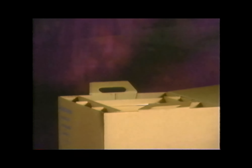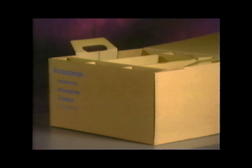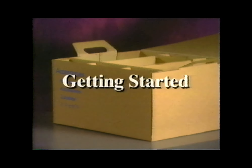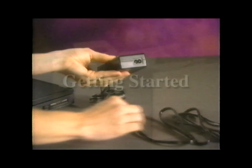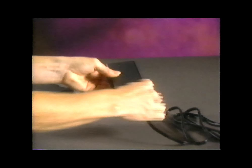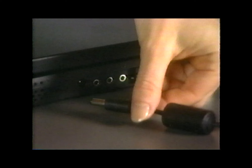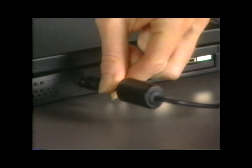The accessories box also includes a few other items: documentation, a diagnostics diskette, and any options or software you may have ordered. You won't need any of these to set up your system. Begin by connecting the AC adapter power cable to the AC adapter. Then plug the AC adapter power cable into a wall outlet. And finally, plug the AC adapter cable into the connector on the side of your computer.